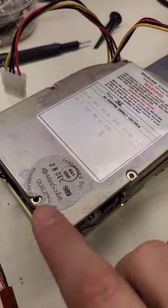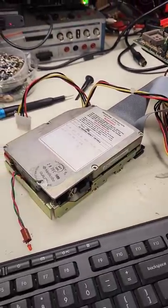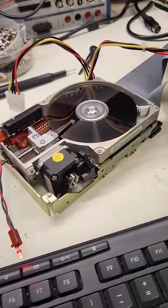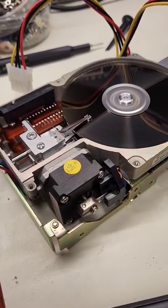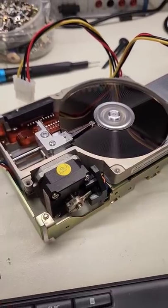Take a look at this MiniScribe hard drive from 1989. Turn on the power — here it is spinning up. Unfortunately it doesn't work; that's why it's flashing an error code. And now it's going to go into a little diagnostic mode, so we get to see it running at full speed.